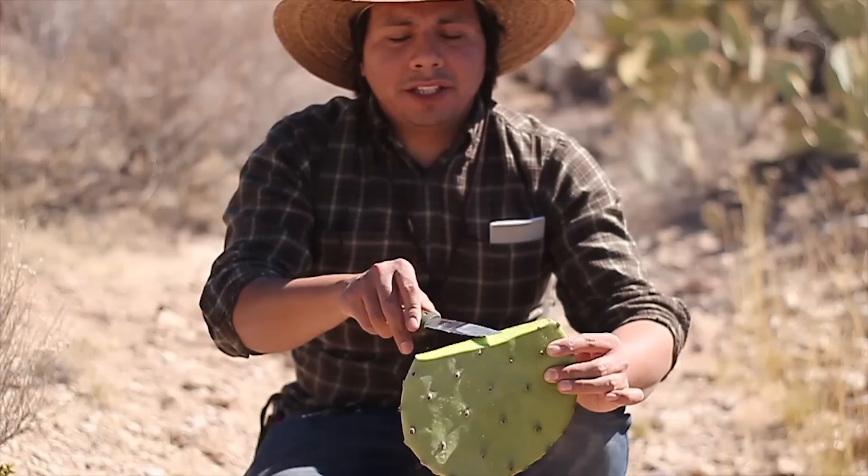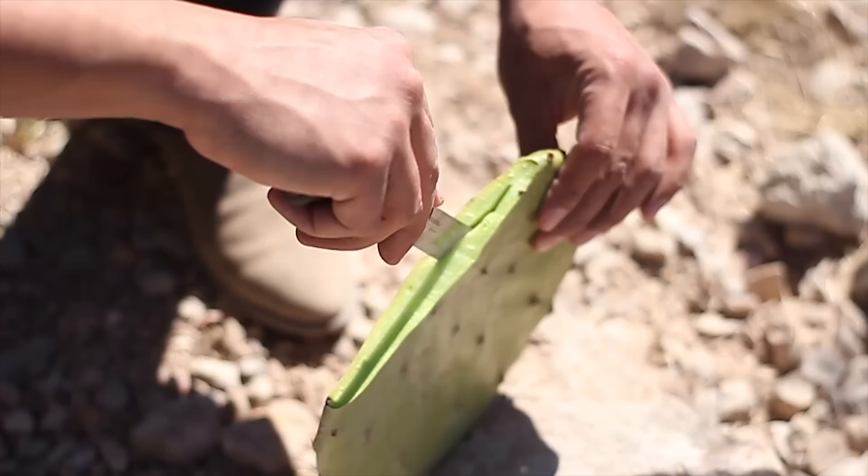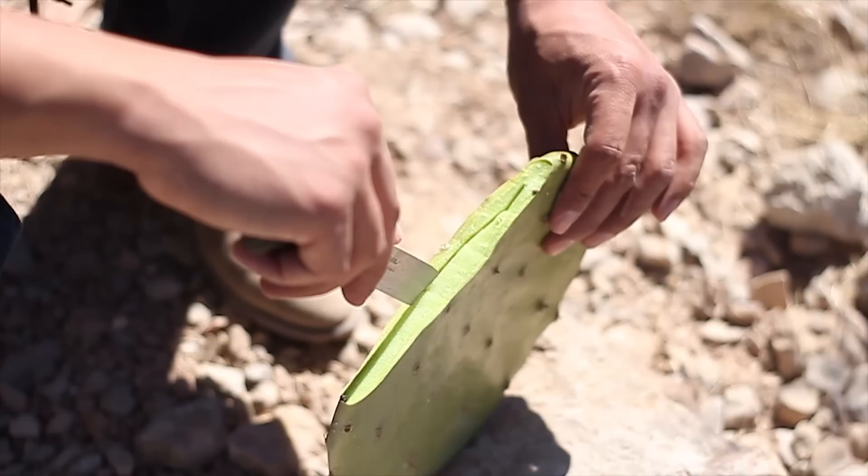Then we're going to start going in here with the blade, gently. This is the part where you really don't want to get careless. The more time the blade is spent inside the cactus, the more likely you are to have an accident and puncture it — and then you're just wasting your time. So be very careful.